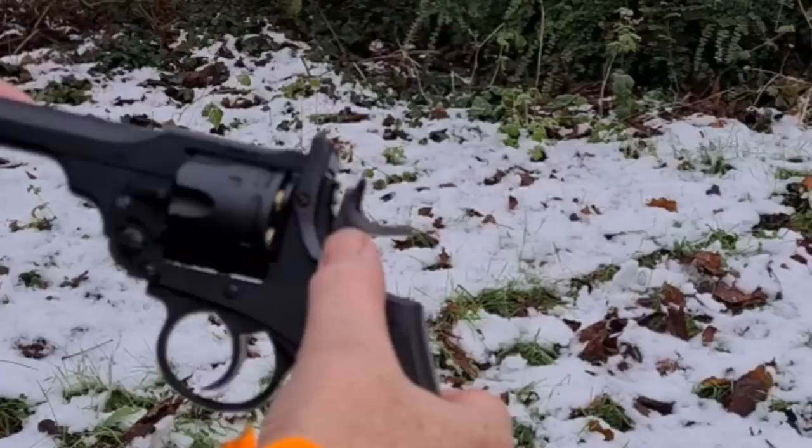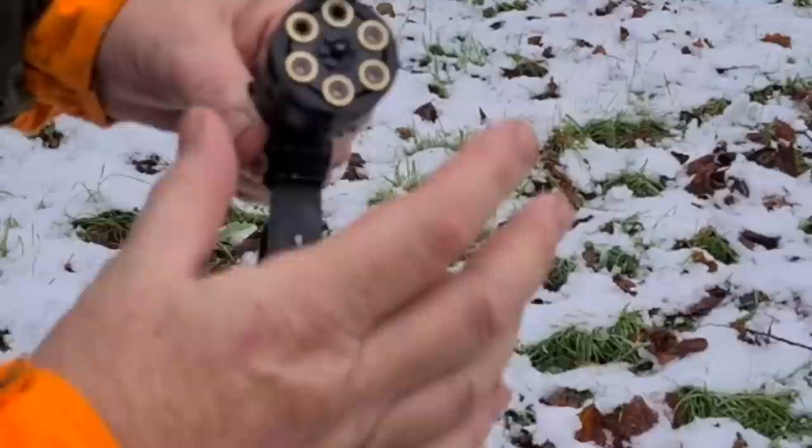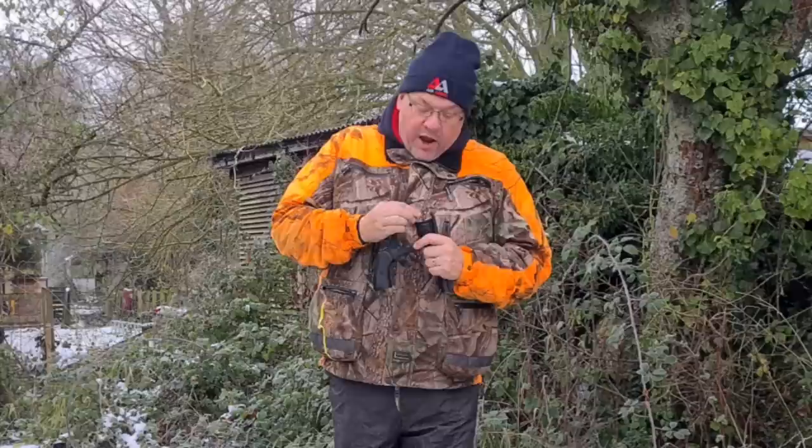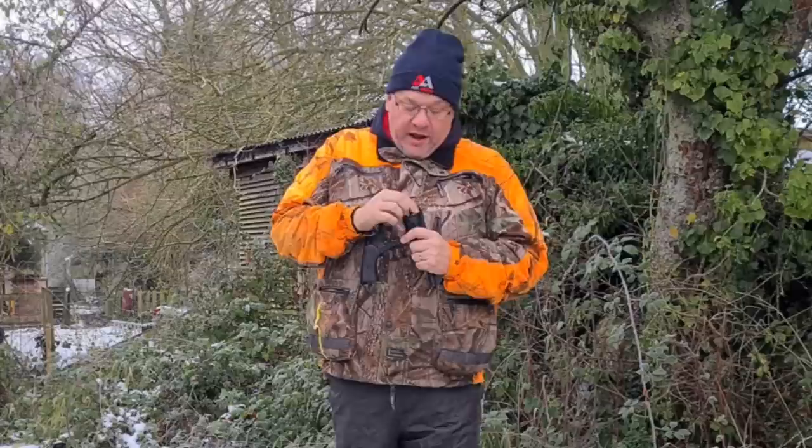We've got gas within the gun, and to load it you just push that lever down, break the barrel, and then you can either take your cartridges out or just take your pellets and load. We're hoping on Boxing Day to have another one of our Christmas videos. If everything goes to plan, we're going to Malden District Air Gun Club and we're going to see how far we can shoot a PCP and a Springer — hopefully out to 100 yards. So that's hopefully going to be released at 3 o'clock on Boxing Day.